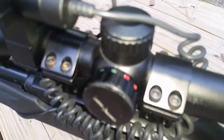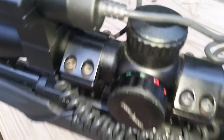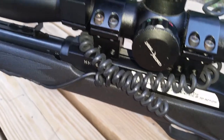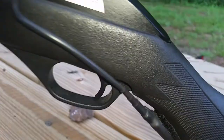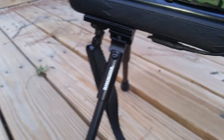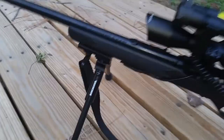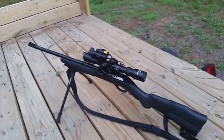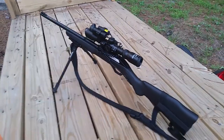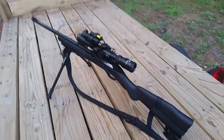The battery's going to be dead — I just realized it was left on. Anyway, it has red/green illumination, whichever your choice is, with adjustable levels. I also have a light and laser with pressure switches. This thing is awesome. Winchester bipod to steady your shot, of course.